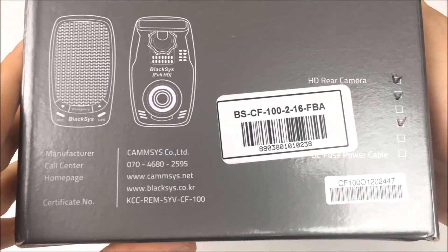Here's the rear camera. It looks pretty similar to the Blackview rear cameras, but what I don't really like about this one is it's not removable like the Blackview cameras — once you stick it on, it's stuck on there. But overall I like it; it's pretty sleek and discreet. That's where you plug in the long cable to connect to the front camera, and I like that one end is actually a 90-degree L-shape to plug into the front.